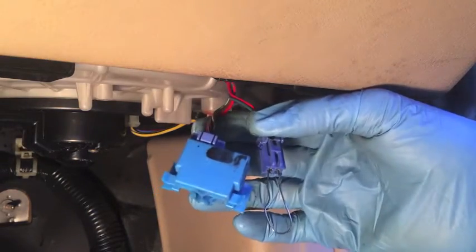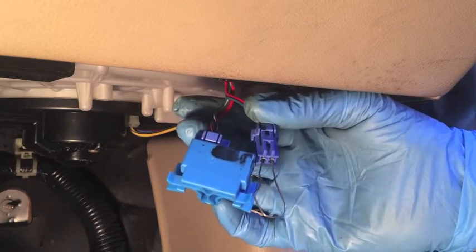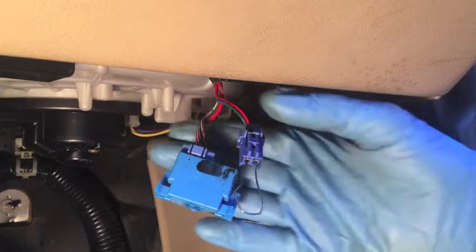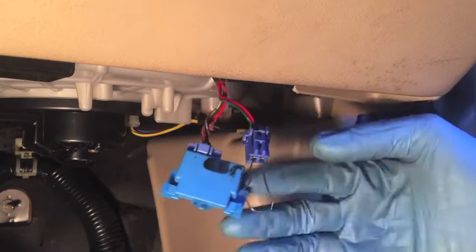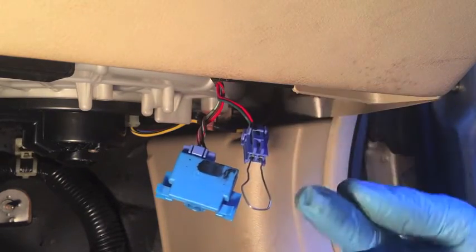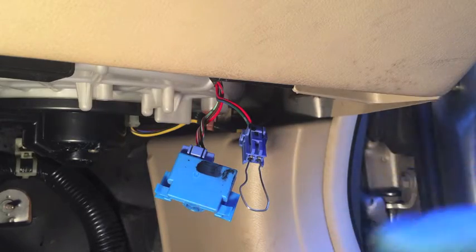If your Honda or Acura is 1995 or older, OBD1 is what you have. OBD stands for onboard diagnostics. 1996 and newer Hondas and Acuras have OBD2, which is a more advanced diagnostic system. Now that we've jumped this connection, we're going to turn the ignition on and use the check engine light to determine what trouble code or codes we have.